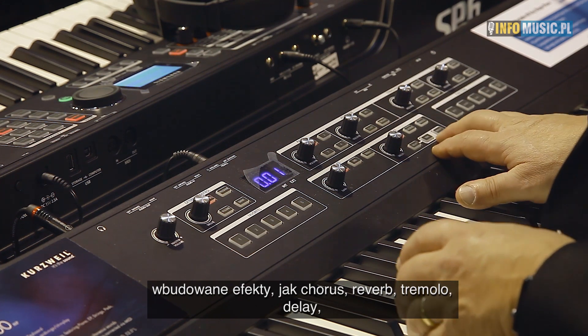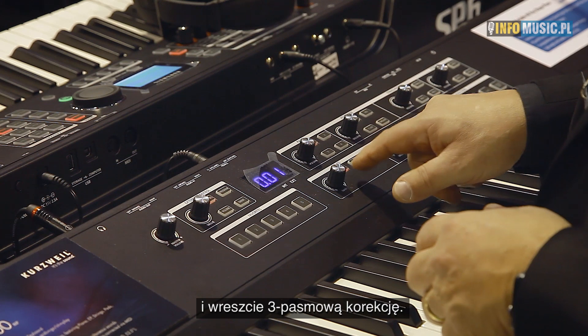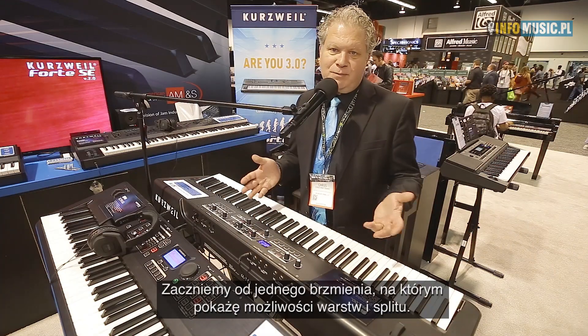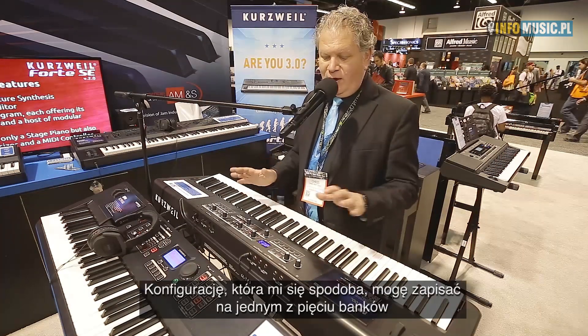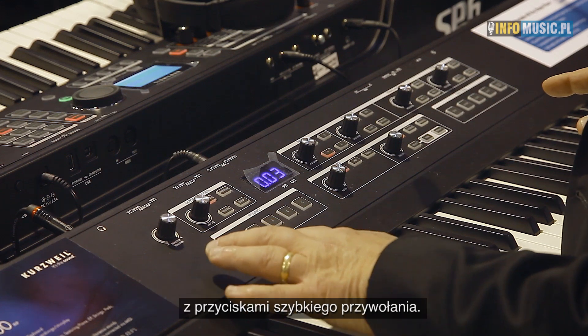You have built-in effects, so you can assign chorusing, reverb, tremolo, or delay. And then you also have three bands of EQ. We'll start and listen to one piano, then I'll make a layer and a split so you can see the idea. When I've made something I like, I can store it to one of my five favorites buttons for easy recall.